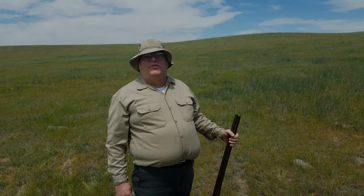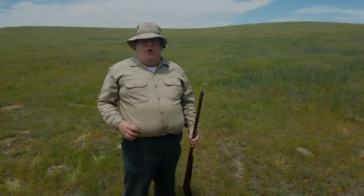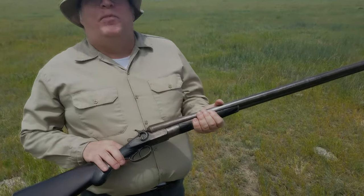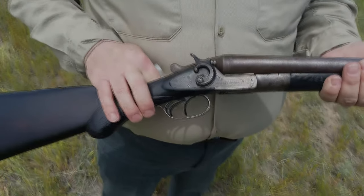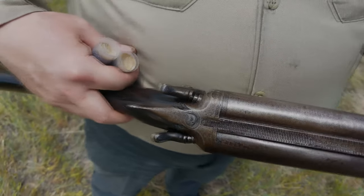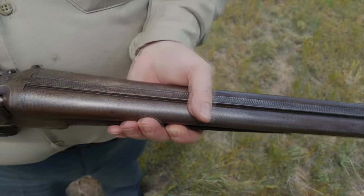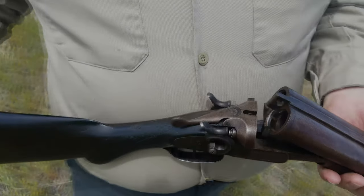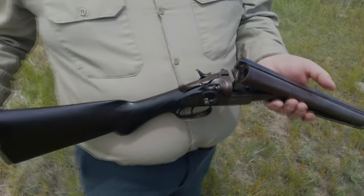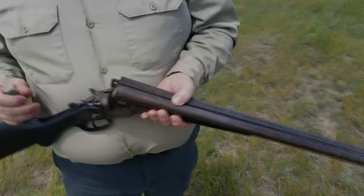Welcome to another episode of 'It Just Might Work.' We're going to talk about this little toy. This shotgun was made by Leopold in Belgium in the 1870s. It was made with Damascus steel barrels and has a nice three locking lug action. As you can see, it is mechanically sound.